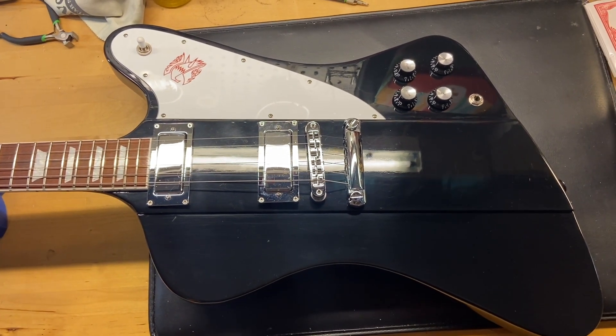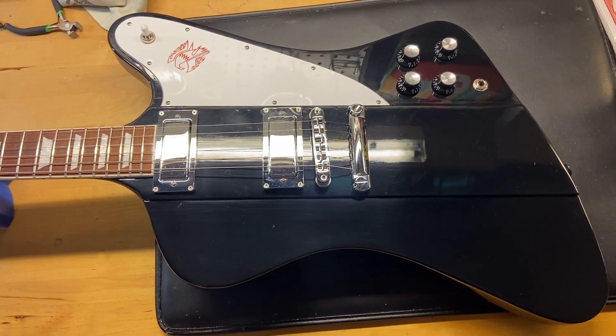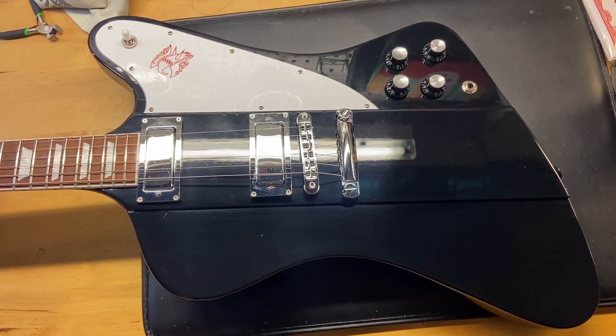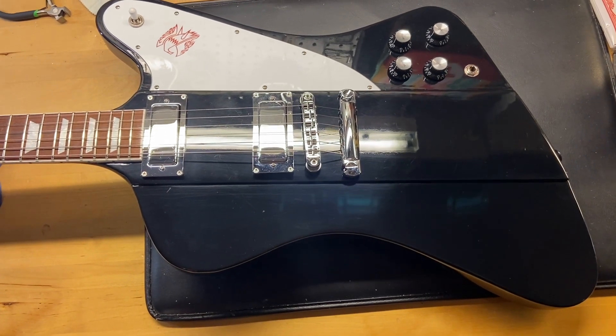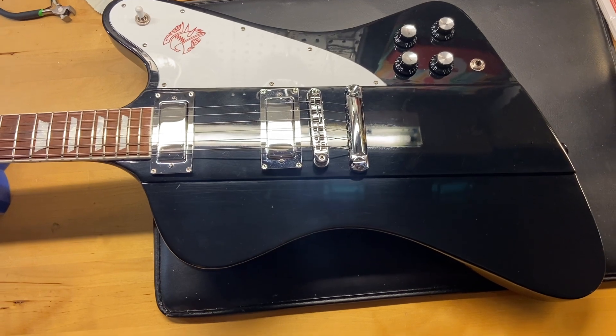The weight on this one is seven pounds eight ounces. It's got a slim '60s neck. The nut width is 1.70 inches, the depth at the first fret is 0.82 inches, and the depth at the 12th fret is 0.87 inches. The pickups are rhythm and lead Firebird pickups, and it has a rosewood fingerboard. Let's check this thing out.